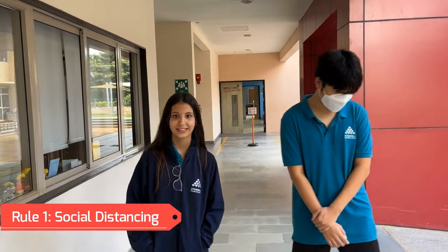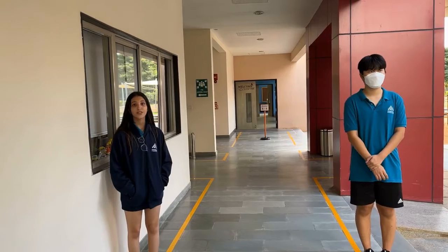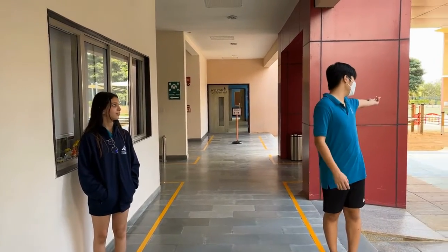Number one: social distancing. We social distance to ensure the safety of others and ourselves. Here is an example of that.